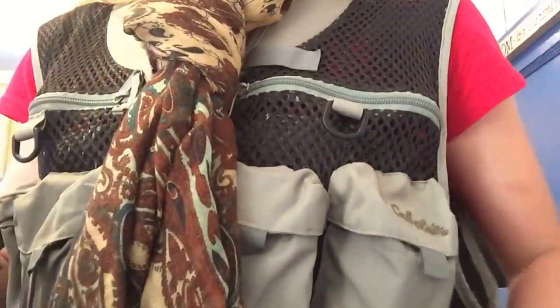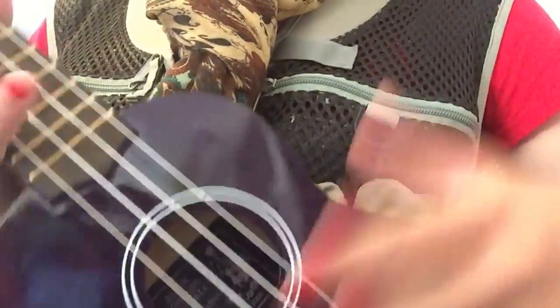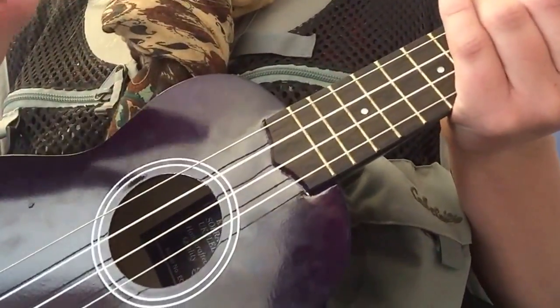First I'm going to start off with teaching you how to hold your uke. Now I always want to hold it like this, but then I'm always wrong pretty much every single time. So flip it over so you're holding it like this, which I'm pretty sure is correct, but really uncomfortable.